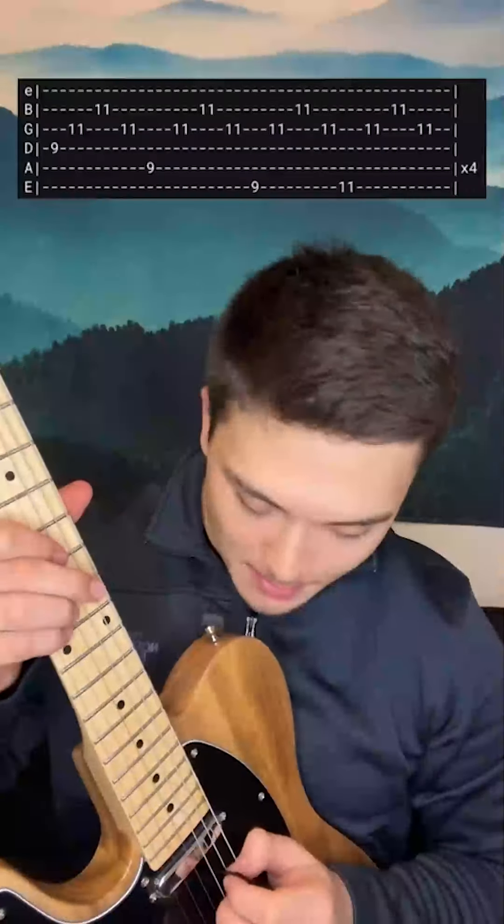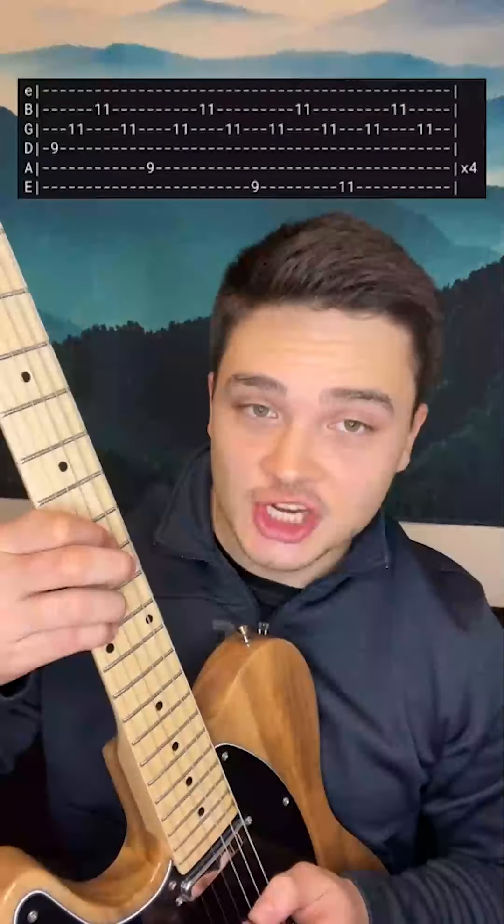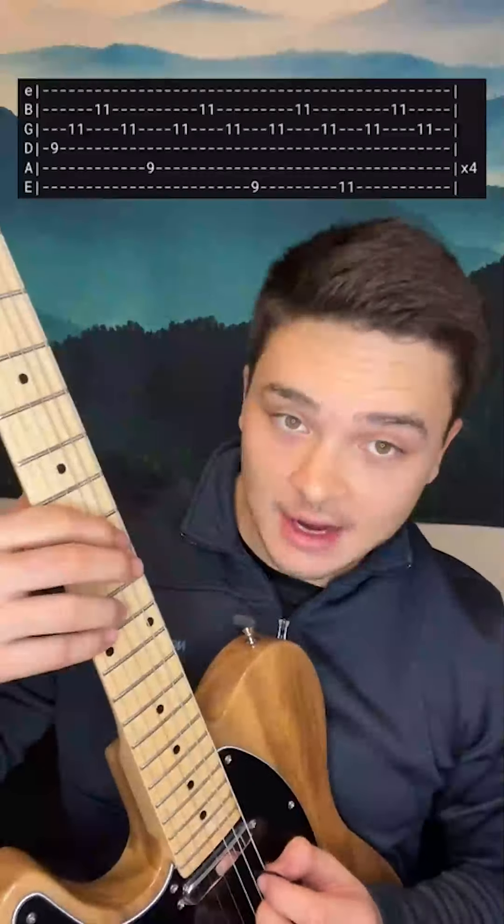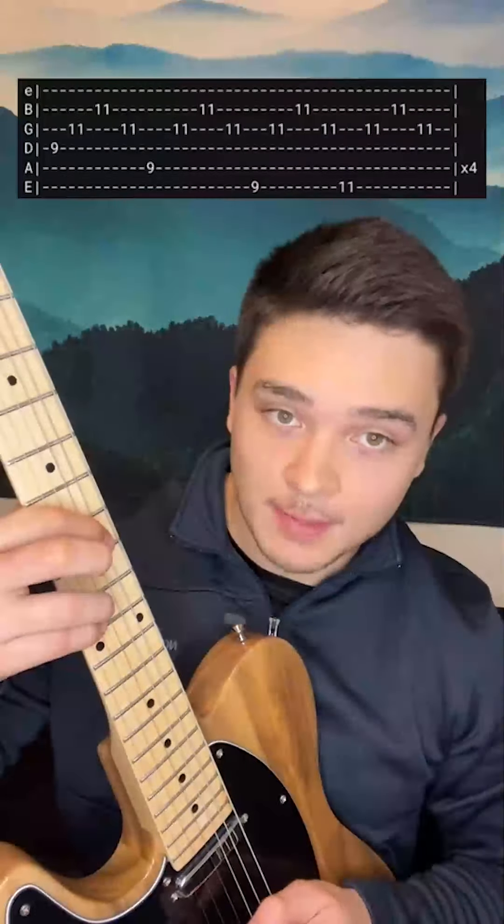The only thing that's moving is the bass note. So you're going to go D, G, B, G — then your index finger is going to move up to the 9th fret of the A string, and you're going to play A, G, B, G.